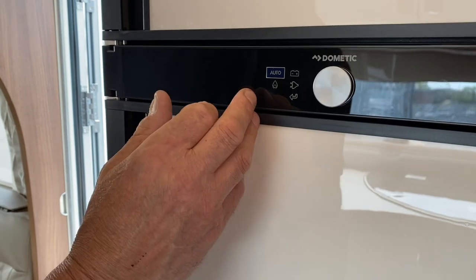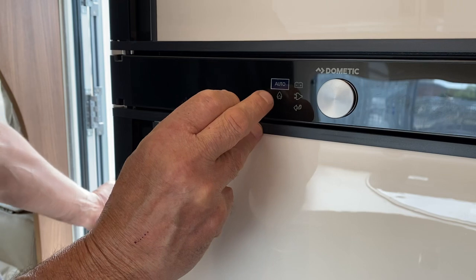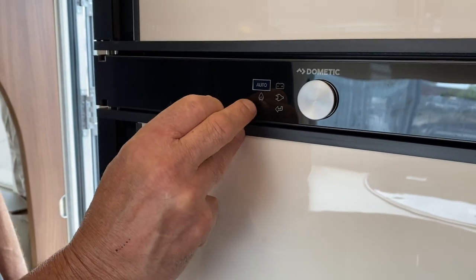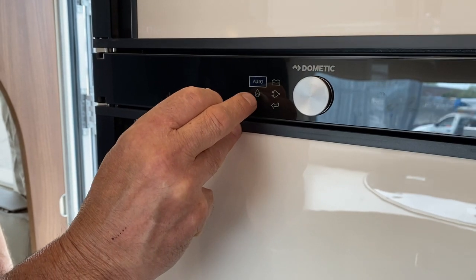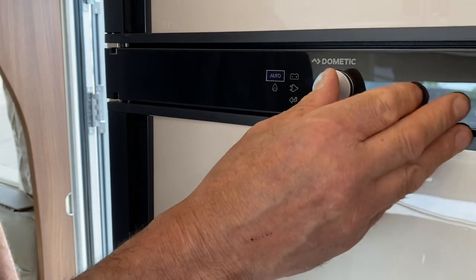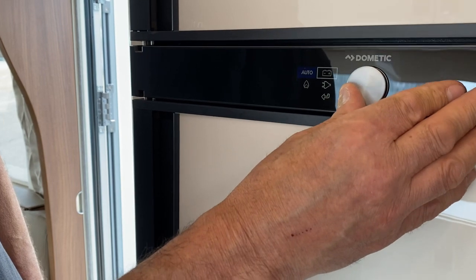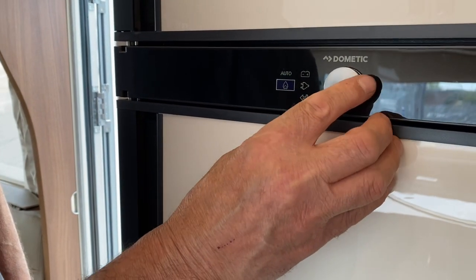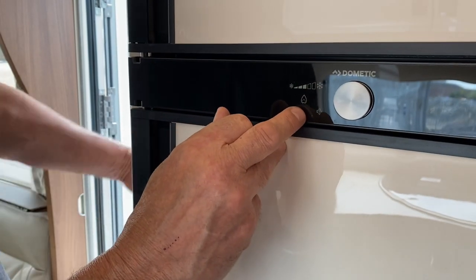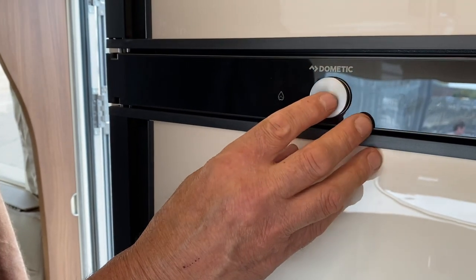The next row lets you choose how the fridge operates — always leave it on Auto. On Auto: when you're on hook-up it chills off the mains; when not on hook-up it uses the gas bottle; and as soon as the engine is running it works off the engine. I'll demonstrate by changing it to gas so you can see me scrolling — you must press it then go to the back arrow. Then I'll change it back to Auto — you can see it's changed from gas to electric, which is where you want to be.